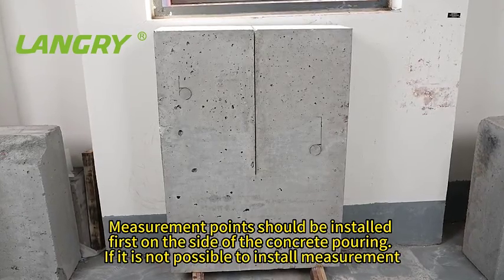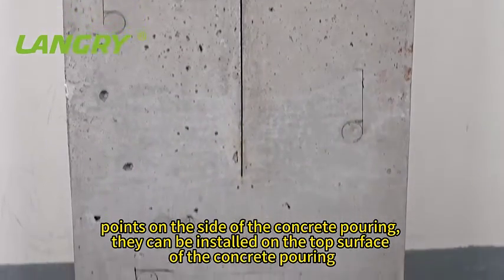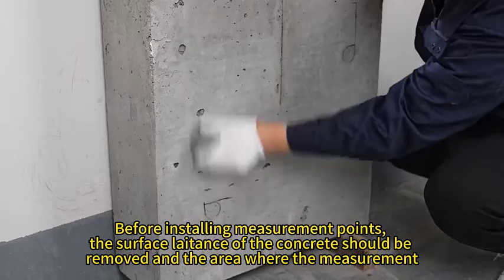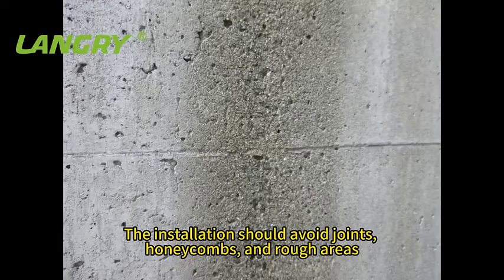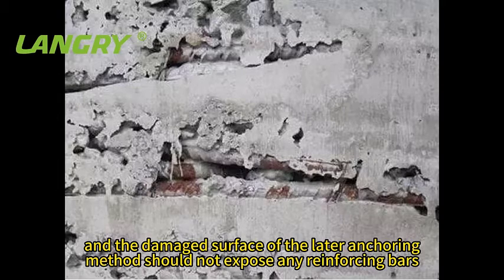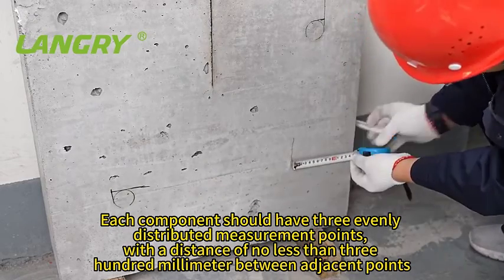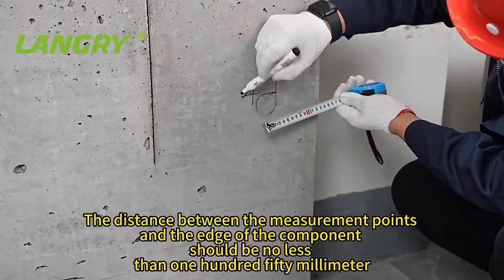Measurement points should be installed first on the side of the concrete pouring. If not possible, they can be installed on the top surface. Before installing measurement points, the surface laitance of the concrete should be removed and the area polished flat. The installation should avoid joints, honeycombs, and rough areas. The anchoring method should not expose any reinforcing bars. Each component should have three evenly distributed measurement points with a distance of no less than 300 mm between adjacent points, and no less than 150 mm from the edge of the component.